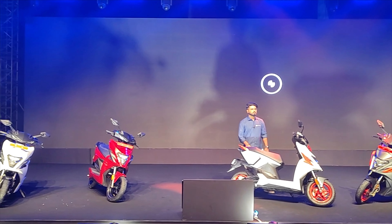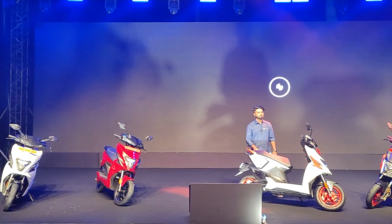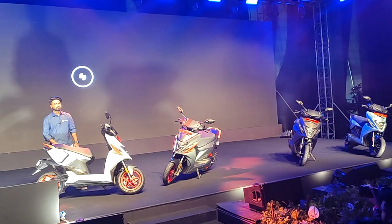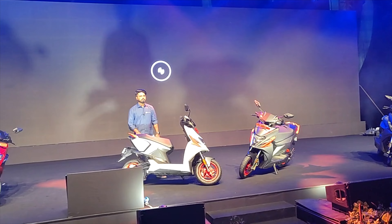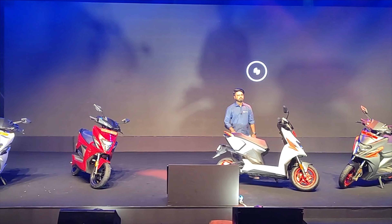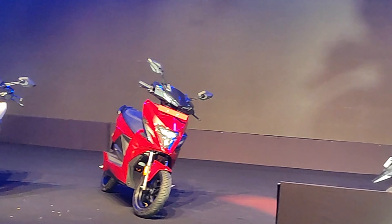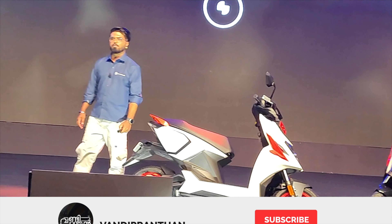Symbal Energy is a company. We have used it for a long time. Every day there are many things. If they start up their life, they will have an electric scooter, they will have a lot of things. There is Symbal Energy.